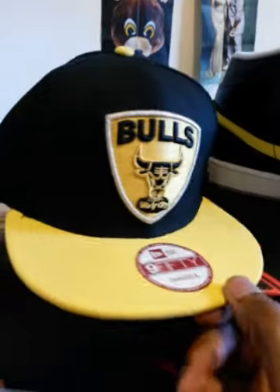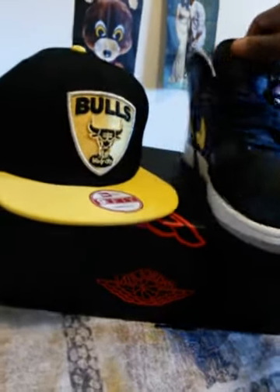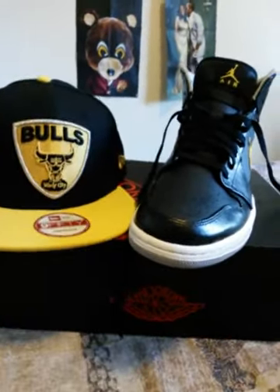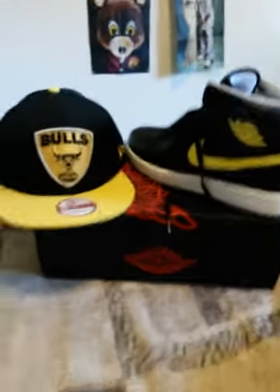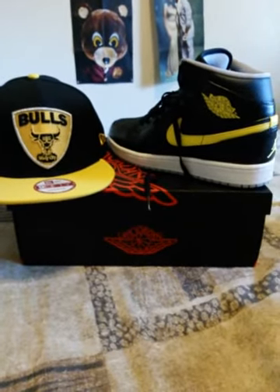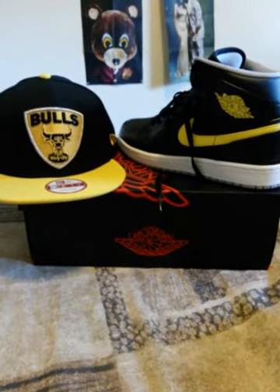I'm happy with it. It goes, you know what I mean? Like I said, I was going to pick them up and I did. So at the end of the day, you can't fault me for keeping it lit. This would be my weekend outfit that I rock wherever I'm going this weekend — most likely to Nevada, you dig.